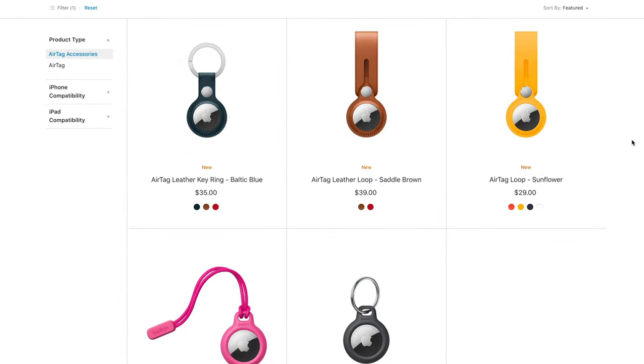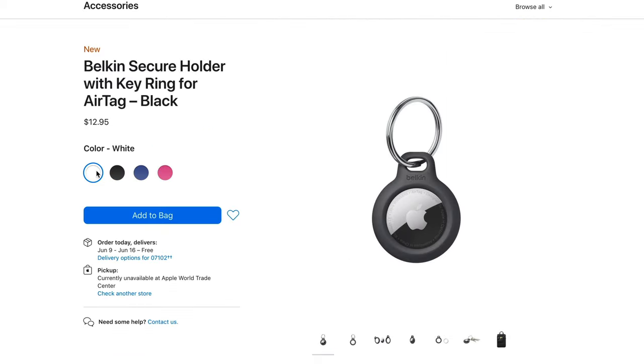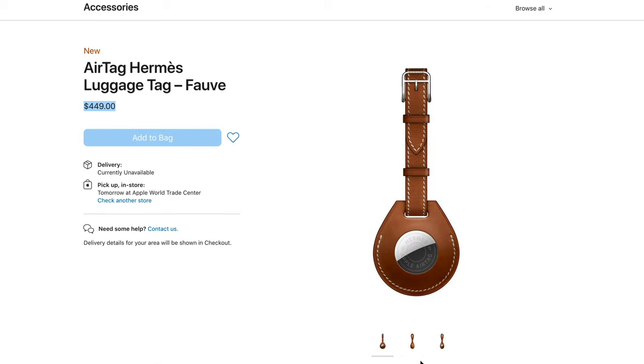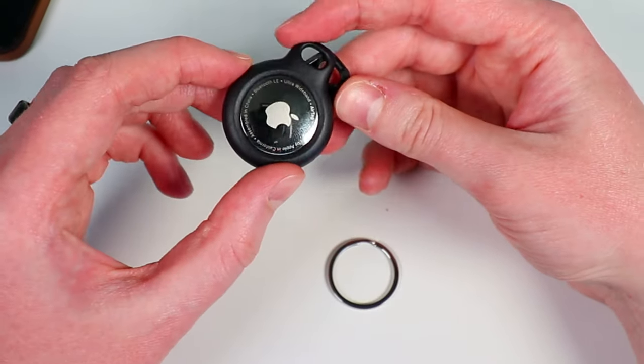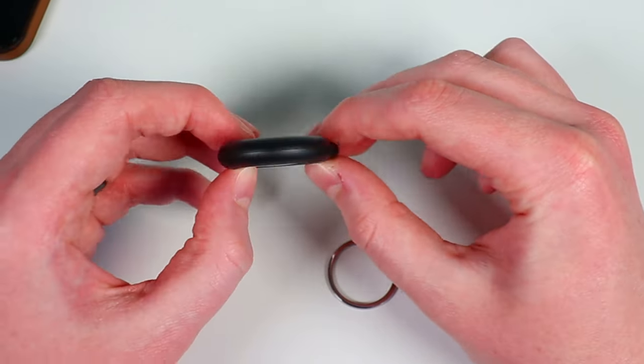There are also a ton of accessories you can buy for AirTags to attach them to your keys, luggage, or whatever you're tracking. These can be as cheap as $13 for a simple keychain accessory, or as much as $450 for a fancy leather name-brand luggage tracking accessory. You can also find some on Amazon. I personally picked up some Belkin ones for $13, and they work pretty great — it lets me attach an AirTag to my keys and provides a little protection since the shiny metal scratches up pretty easily.